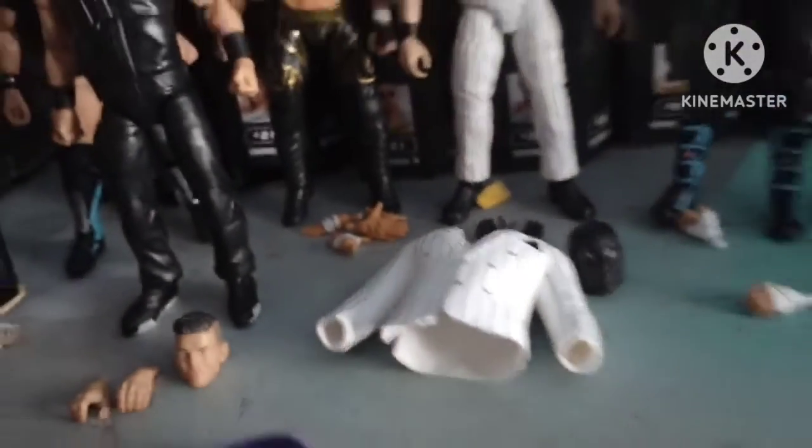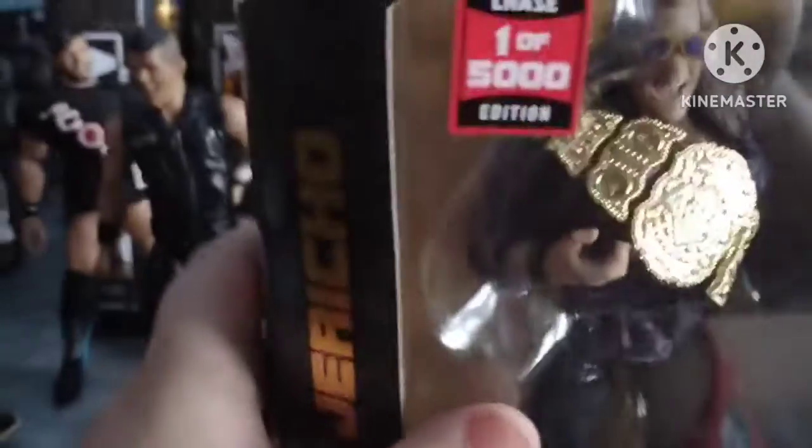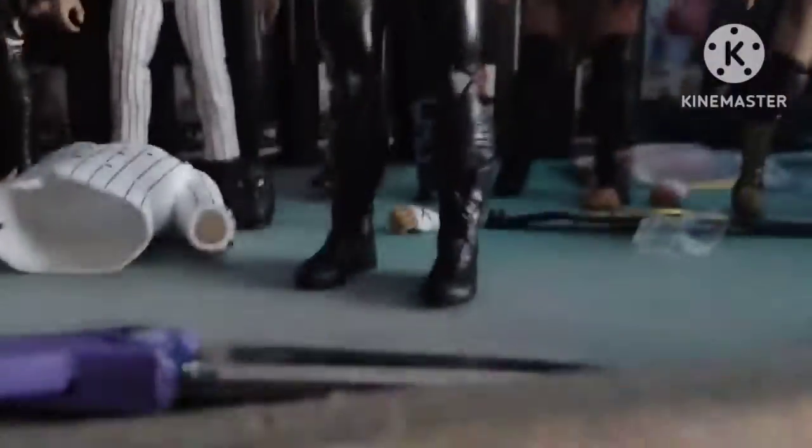The final, final figure to open — the one you've all been waiting for: the one of 5,000 Chase Edition Chris Jericho. This is the Chris Jericho and we are done here, folks. On top of that, we're still going to Jersey.